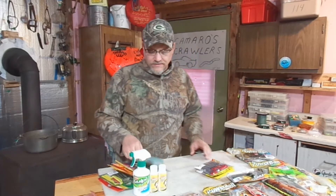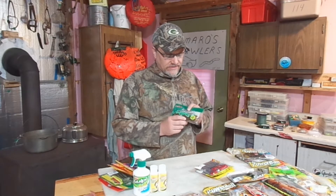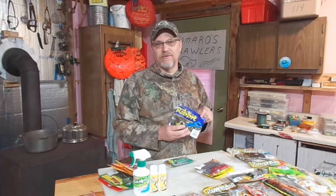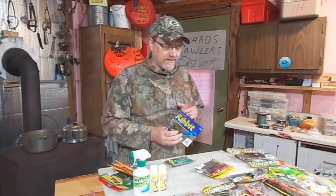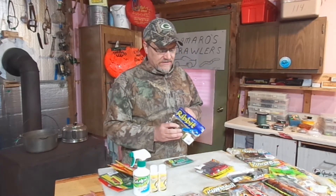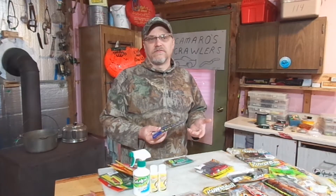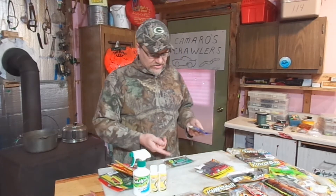Another common scent that you find in plastics a lot is garlic. Here's some lizards — they actually have salt and garlic added. And then here's some frog lures, this Ribbit brand — kind of clever, Ribbit, frog. Anyways, they have garlic scent added too. Do fish like garlic? I don't know. Maybe salt and garlic — maybe that sounds good to me and you.